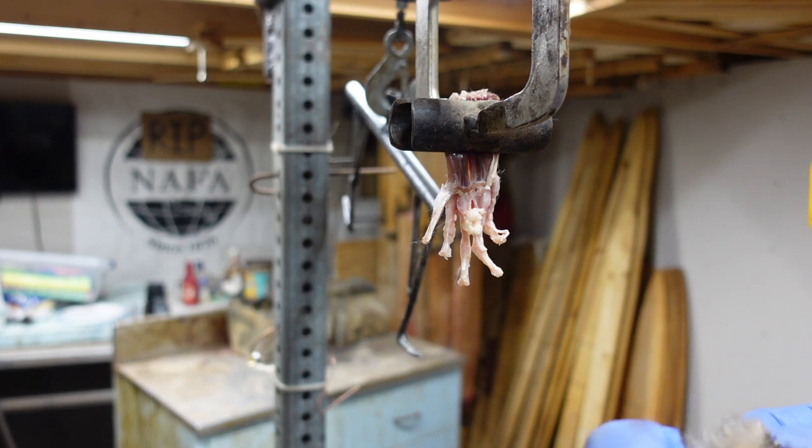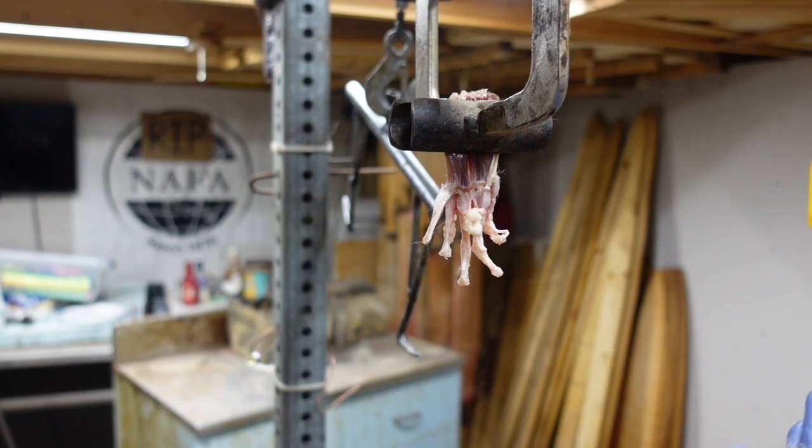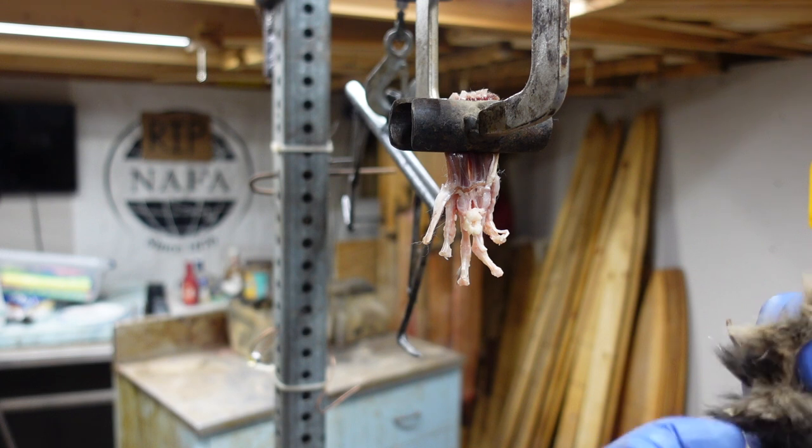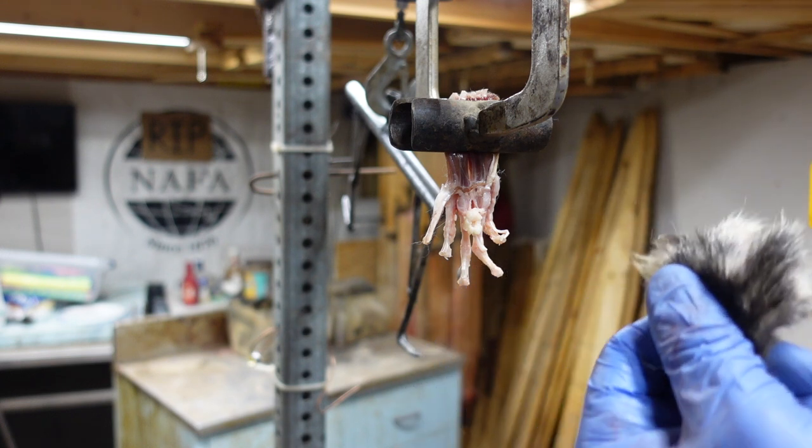We're going to turn these right side out. With these small critters, I find it's easier to turn them right side out right now, then pack the feet full of borax. There are his claws, all nice and pretty. Now flesh them and board them.